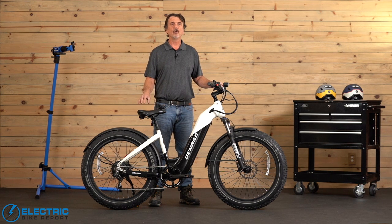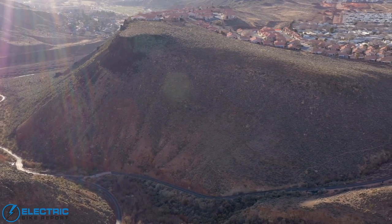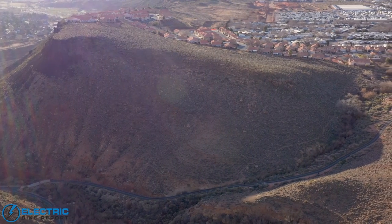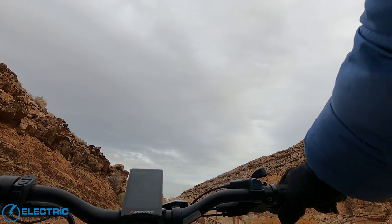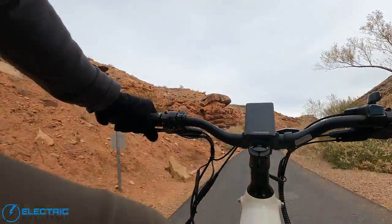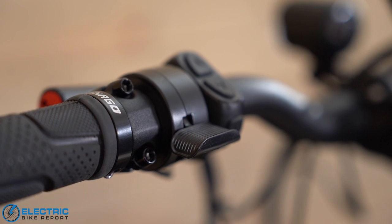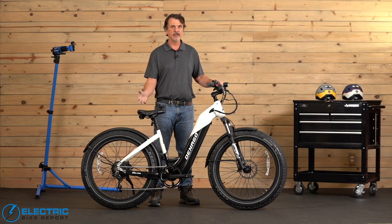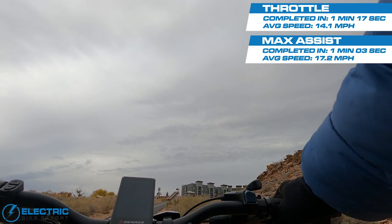Here at the Electric Bike Report we do a hill climb test to test a bike's ability to climb hills under extreme conditions. For our test we use a local trail called the Hell Hole Trail — it's a third of a mile long with a 12% average incline, and not all e-bikes make it to the top. There are two parts: first is throttle only, from start to finish using only the throttle. I had no doubt in this bike's ability on the throttle test — it made it to the top in 77 seconds with an average speed of 14.1 miles per hour, which for a bike like this is a really impressive result.